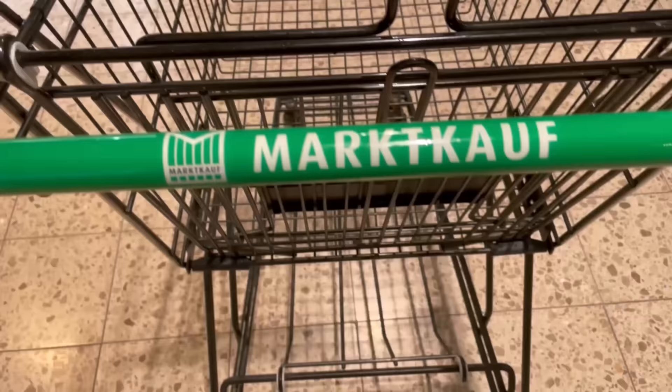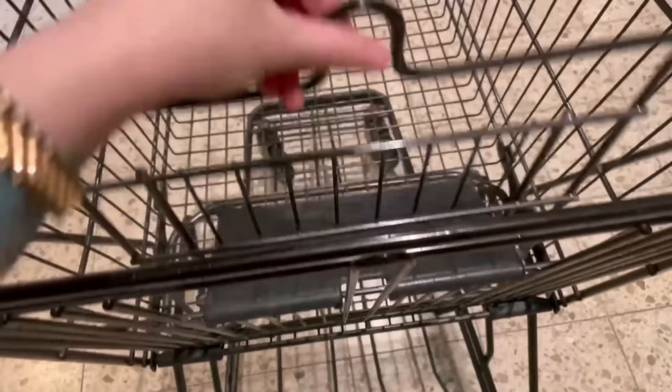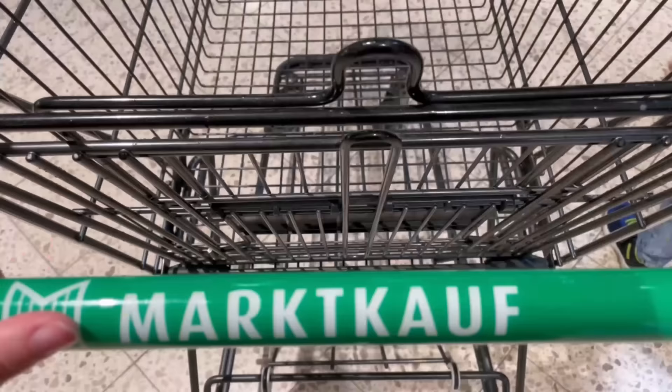Did you know that you can use the hook on the shopping cart like this? Do you also want to know what burglars do before they break into your house? Then be sure to check out the video linked here. You would make me really happy if you click the like button and subscribe to my channel.